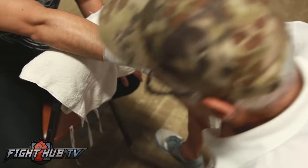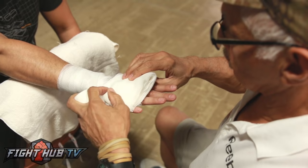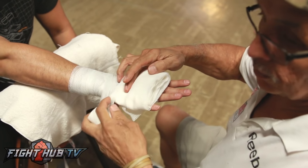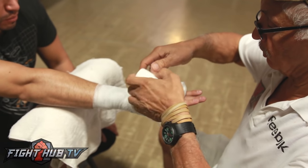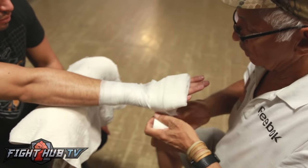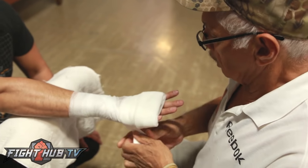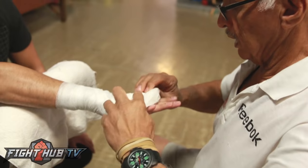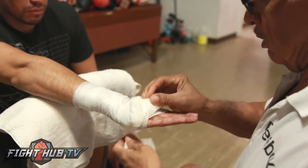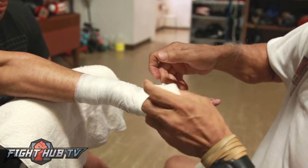Now to make the padding, what I like to do is have the pad cover almost halfway up from the knuckles to the metacarpals, and tighten it down. Notice that the hand is open. What I try to do is bring down the pad and secure it here.